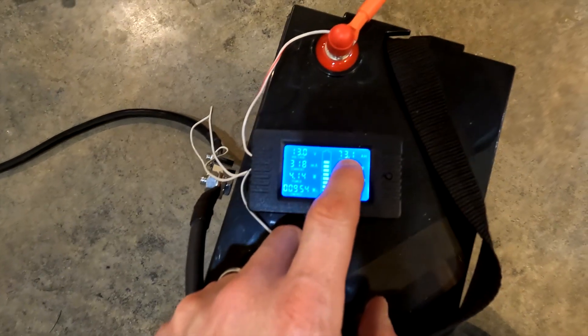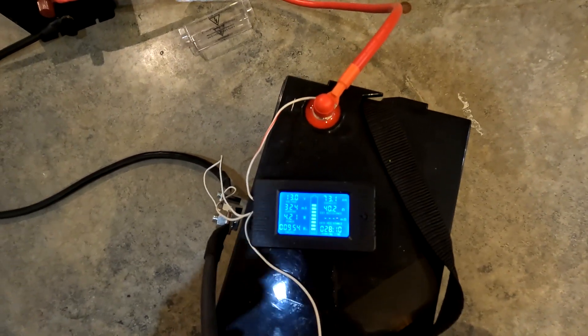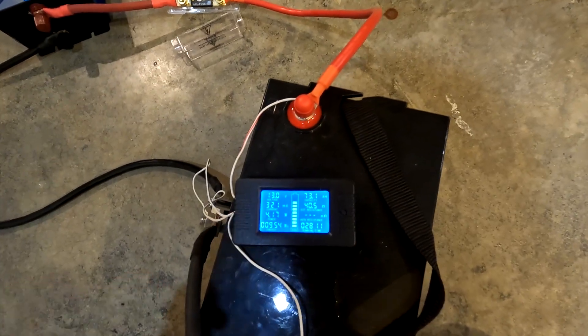It's a little bit past the point where I thought I was going to come down here — it's about 10 after midnight. As you can see, we have used 73.1 amp hours and it's been 28 hours and 10 minutes. We still have over a quarter of this battery left — I would say another seven hours. I'll probably come back down about seven o'clock this morning to find out exactly where we're at and hopefully get some final results.